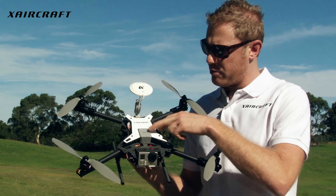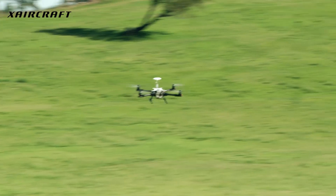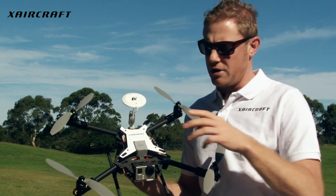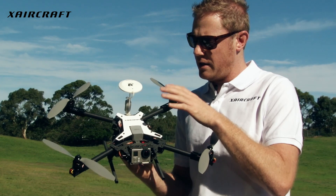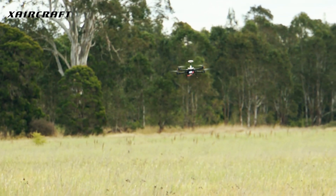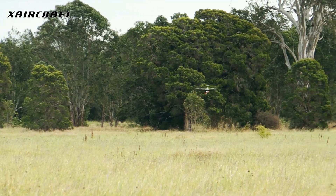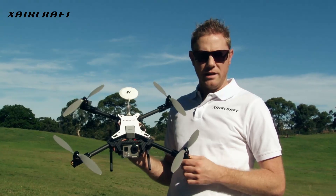One of the major improvement features with the new version 1.08 is the ability for the aircraft to maintain GPS position hold, even without the functioning of the compass. For example, if there's any interference throughout the flight with the compass, the aircraft can still maintain GPS position hold for the flight controller to talk through the GPS. So with the compass being redundant, it's still safe for it to fly, maintain position hold, altitude hold — and that's probably one of the biggest features with the new version of the firmware.